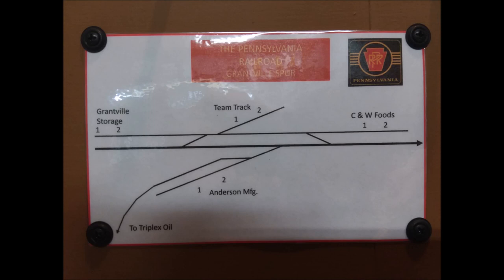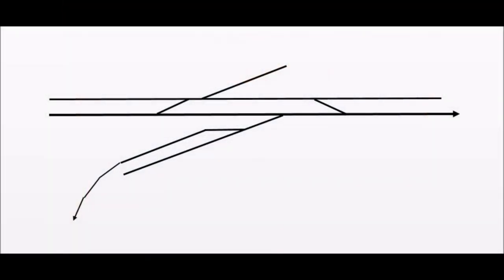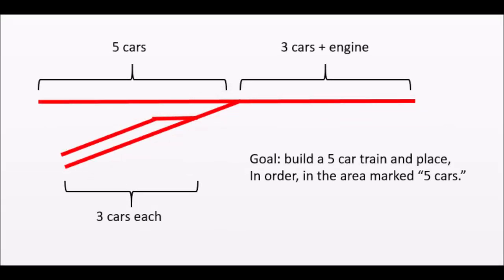So how does the Inglenook Puzzle work? Let's take a look at my layout. Here's a photo of the track plan straight off the fascia. Now let's clean that up a little bit by removing all the extraneous words and things. Hidden right here is the Inglenook track plan in red.